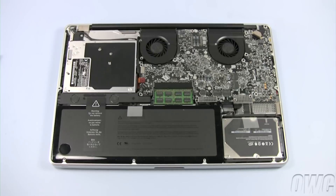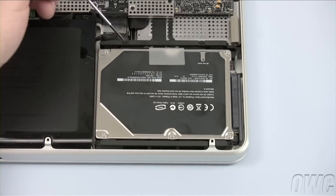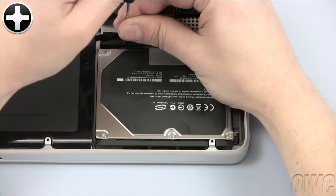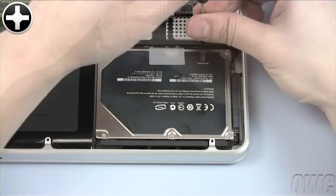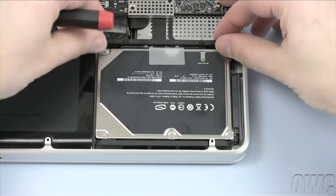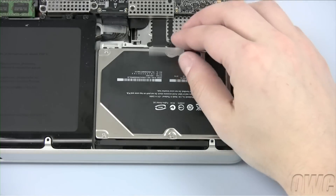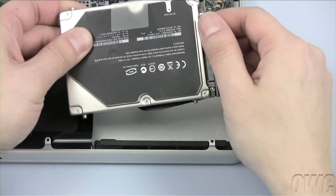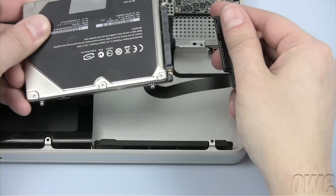Now that we're inside the computer, you should be able to see the hard drive to the lower right. Loosen the two screws holding the hard drive retainer bar in place, then remove the entire bar. Lift the hard drive free of the case by using the plastic tab. After disconnecting the hard drive connector, you can then remove the drive completely.